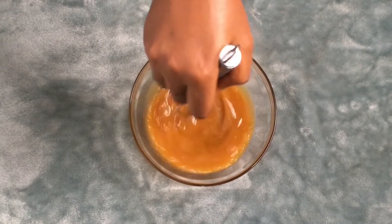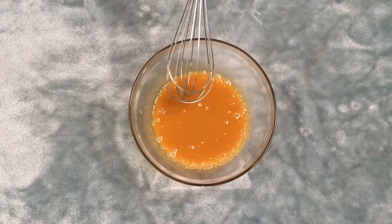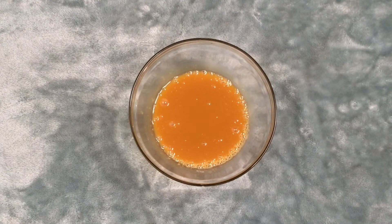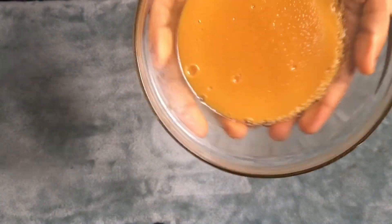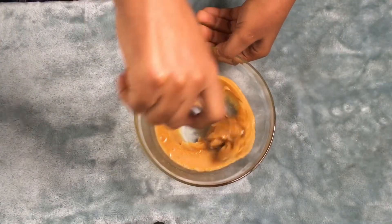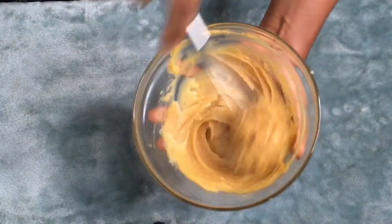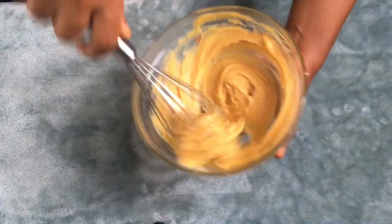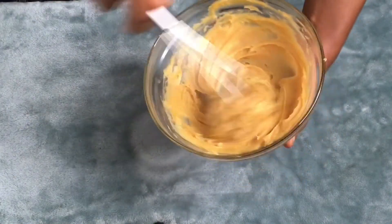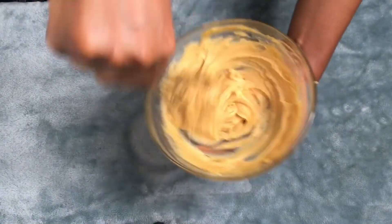You have to stir properly so that every single thing can mix — so the honey and the glycerine you added will mix properly. Fifteen minutes later this is what it looks like. I'm going to go ahead and mix this properly. Don't be like me — go ahead and get your electric mixer and help yourself. Mix until it becomes fluffy.